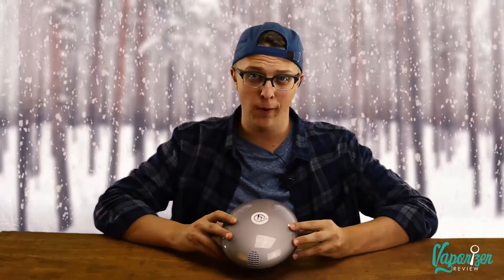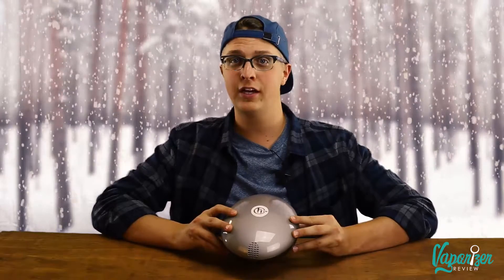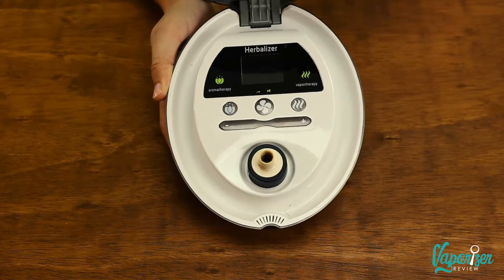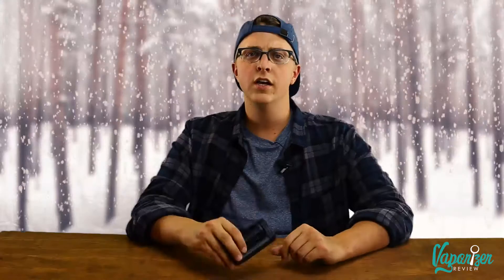Beginning with the high-end vaporizers, we'll start off with the Herbalizer. This is the type of gift you'd give to someone you'd surprise with a Cadillac in the driveway with a big ribbon on it. High-end stuff — we're talking balloons, direct draw, even a steamroller for those massive rips. The Herbalizer can heat up in 10 seconds or less. This is the high-end vaporizer for the desktop lover.